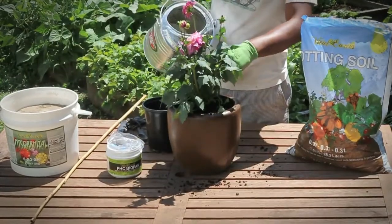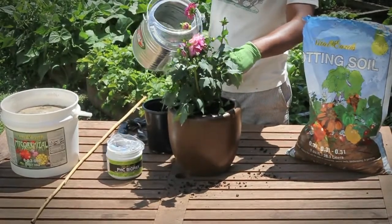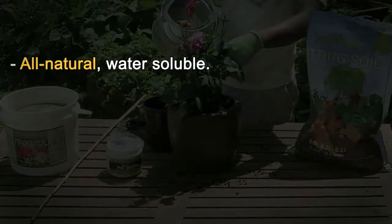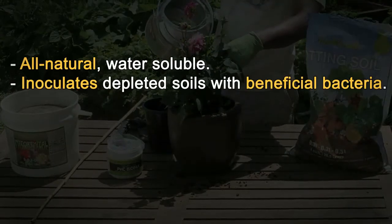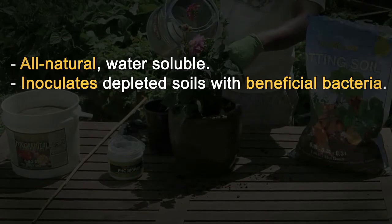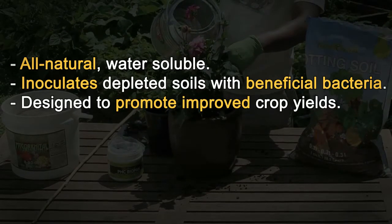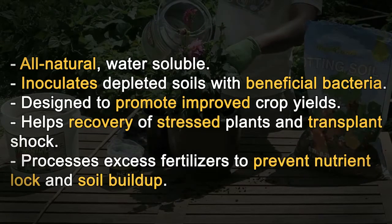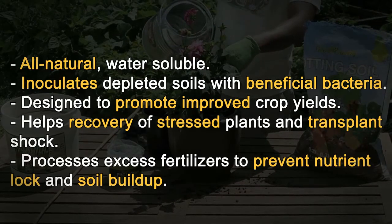Live beneficial microbes can reproduce in the root zone to maintain population and sustain beneficial activities. This all-natural water-soluble inoculant replenishes depleted soils with beneficial bacteria, designed to promote improved crop yields. It helps recovery of stressed plants and transplant shock, and processes excess fertilizers to prevent nutrient lock and soil buildup.